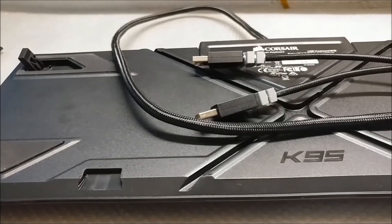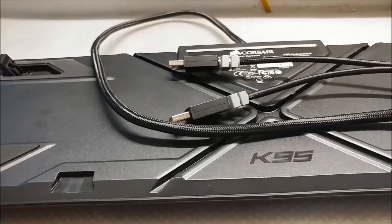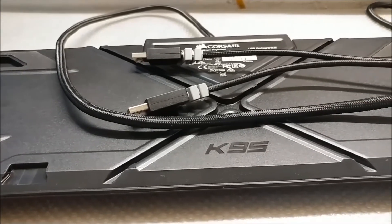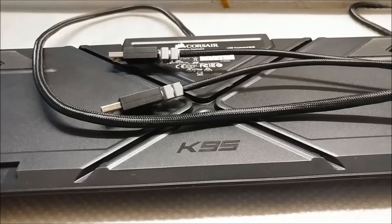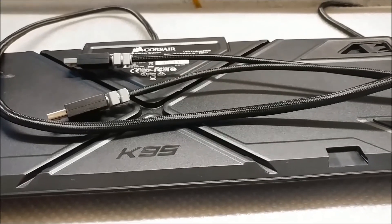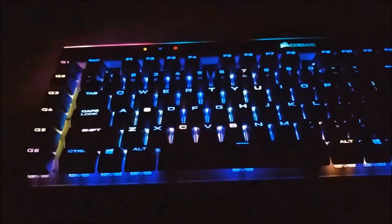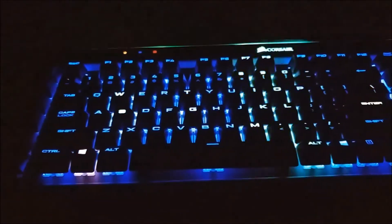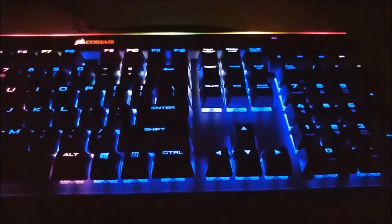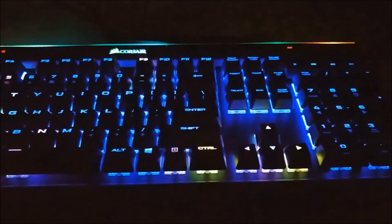There's a USB passthrough which I use a lot, and the cable is braided, which I really like — though I notice people are caring less for braided cables and some even remove the braiding. The light bar really makes the keyboard pop, and at night the look is fantastic. I really dig the lighting effects this keyboard offers, and lighting is one of, if not the main, selling point of this keyboard.